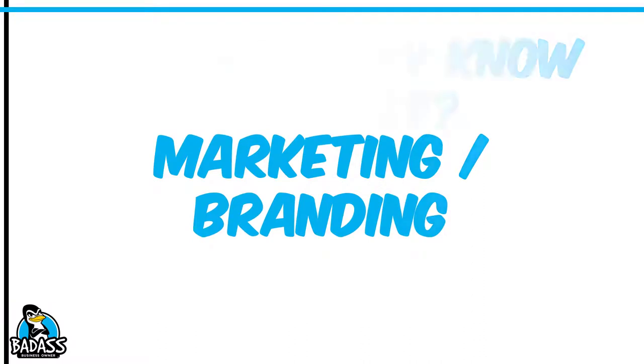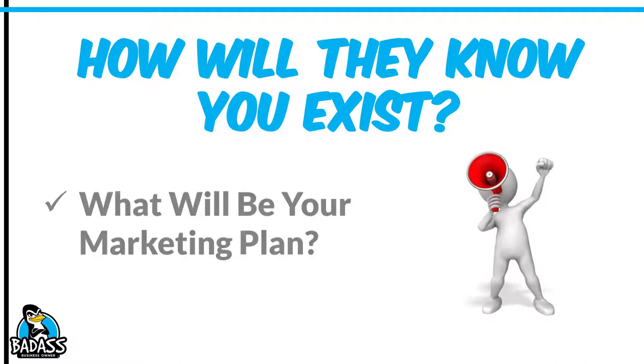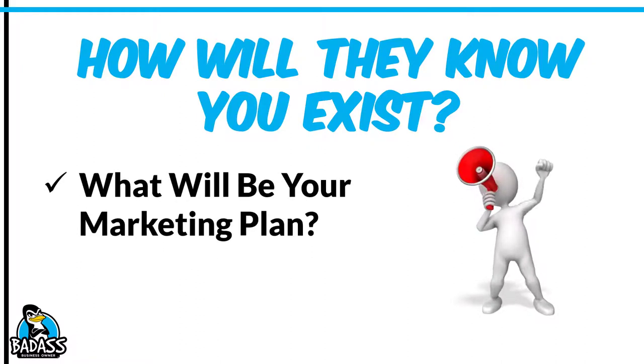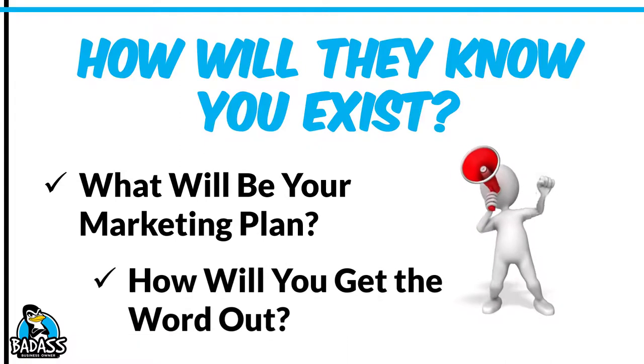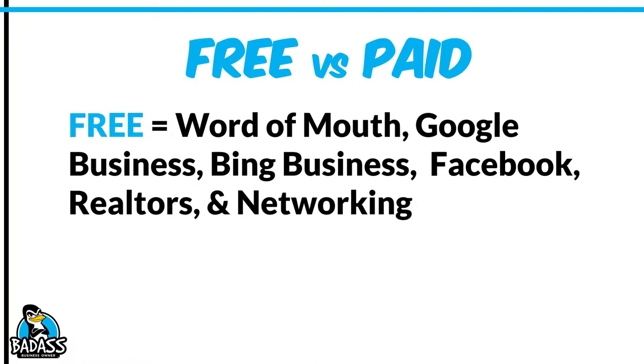Now let's talk about marketing and branding. At the end of the day, how will people know that you even exist? What is going to be your marketing plan? This is something you need to establish in these beginning stages. How are you going to get the word out about your business? Some of it is telling family and friends, but there are other people you need to talk to — for example, letting all the real estate agents know. There's free stuff and there's paid stuff, and some of the free stuff is really good.